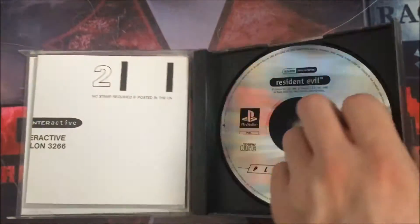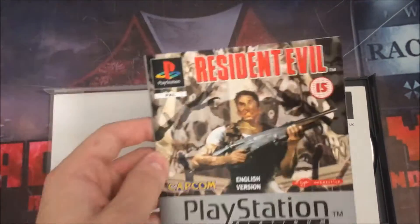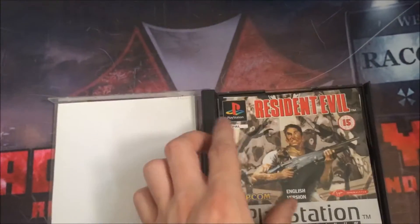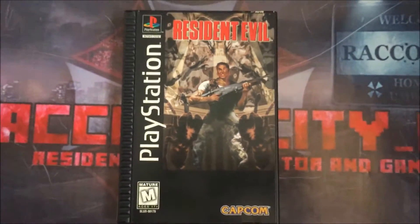As you know, all platinums have no picture on the disc. The postcard is bigger, so slightly different, and the manual is a lot different — it has silver at the back and a nice picture at the back as well, which the original doesn't have. This is the American big box version.